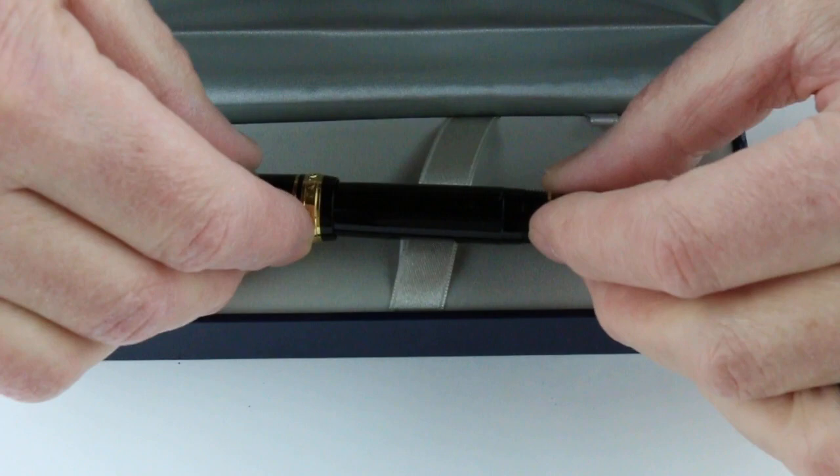Sailor is a Japanese brand. They make some great pens and have great nibs. Get your Sailor Professional Gear Fountain Pen at PenChalet.com.